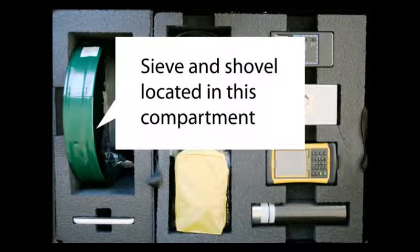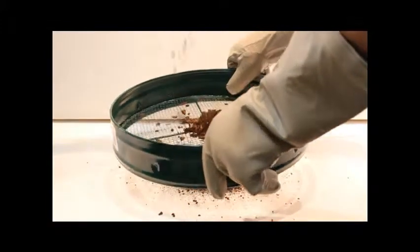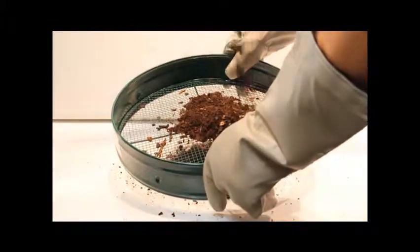To collect a soil sample for use in a Marinelli beaker, you will need a shovel for collecting the soil and a sieve for cleaning the sample of rocks and organic material. Use the sieve and shovel provided in the Gammapal to collect a soil sample of 500 to 1000 grams.